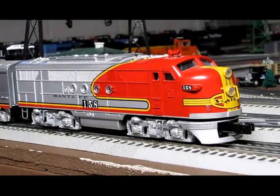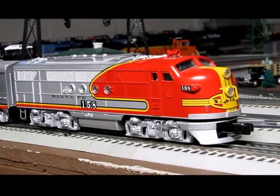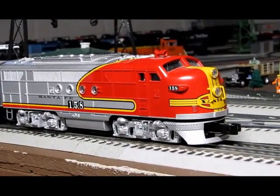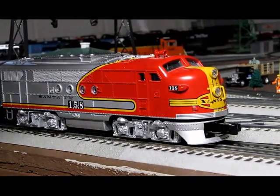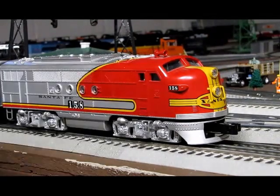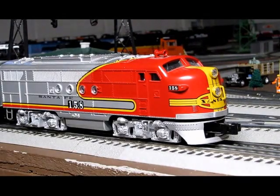And of course, it has the famous warbonnet scheme. And in the front, you have the Santa Fe name right in here. All together, it's a nice looking engine for an O gauge engine. I just want to explain a little bit about it, and I'll run the train set and we'll get it started.